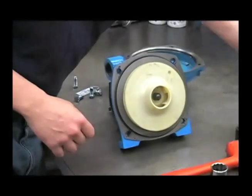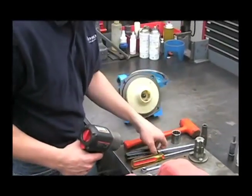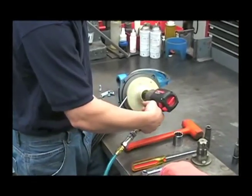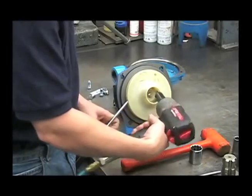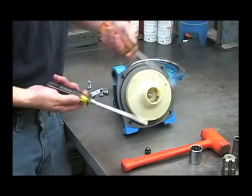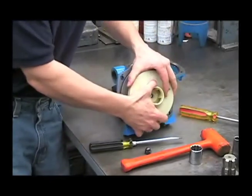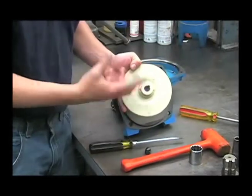We'll go ahead and remove it with a 5/8 socket. You can use one of your screwdrivers to support the impeller, and then use the two flat screwdrivers to pry off the impeller. Examine the backside to make sure this is in good shape and it's not melted.